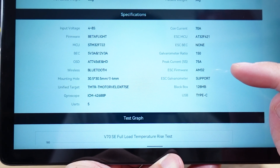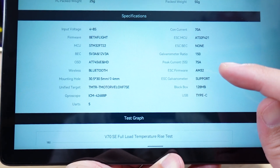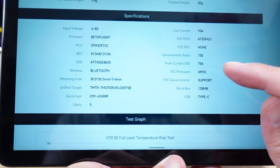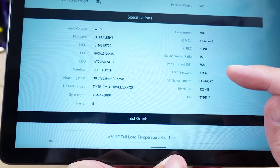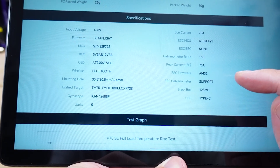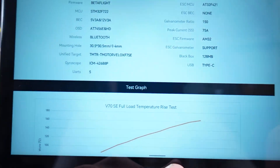The stack appears to have AM32 firmware for the ESC, a PQR, and 75 amps. The flight stack does have Bluetooth, so if you want to connect using the SpeedyBee app via Bluetooth on your phone, you don't have to bring a computer or laptop out to the field to change your Betaflight settings. It also comes with 128 megabytes of blackbox data.